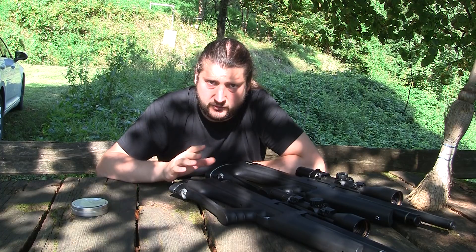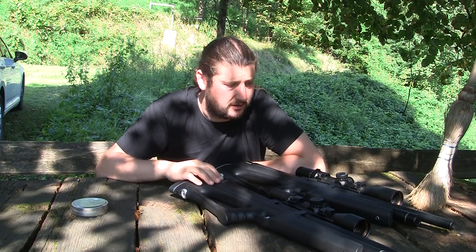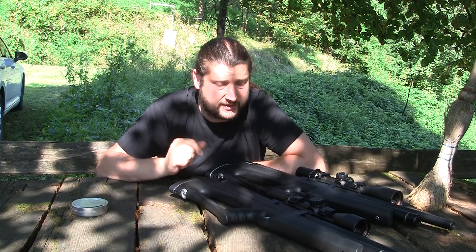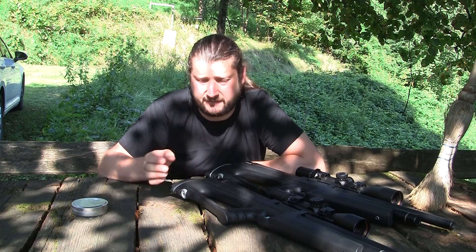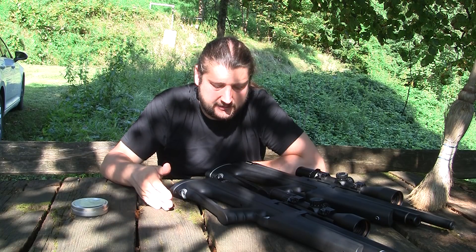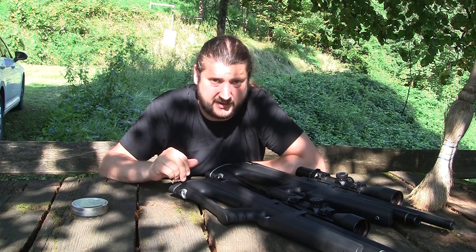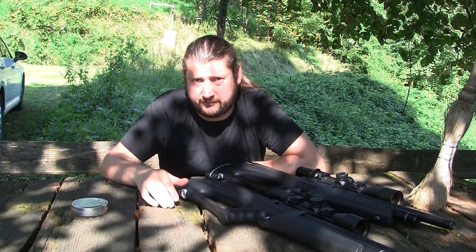So the tests are like this: if you have Huben K1 version one with the custom barrel, definitely 5.54 is the choice to use. If you have version two or any version that has a choked stock barrel, then you can select both — they work about the same, I really didn't notice any difference. So you can select either 5.52 or 5.54, and the reason I'm mentioning this is because some of you may want to use these slugs in other air guns that require the smaller dimension.